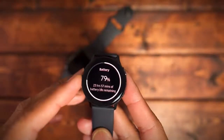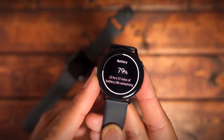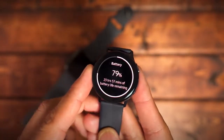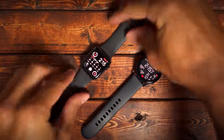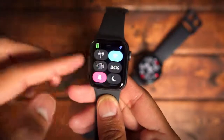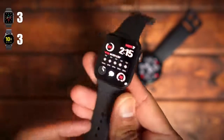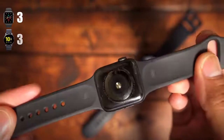The next category is battery life. Both of these are the smaller 40mm versions, and I was able to get about 16 to 18 hours with about 25% remaining on both watches. To me it's a tie — I'd give them both a 3 out of 5. I'm still not impressed; I'd love for this to be a full 2-day watch. If you can't get two days out of a watch, I don't think you should score it high.